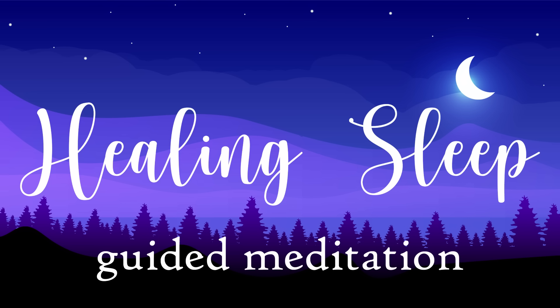Begin to tune inwards, turning your awareness towards your breath and your body. Letting your belly be completely relaxed so that the air is free to flow in and out without restriction. Allow each breath to feel satisfying and relaxing, feeling your belly fill up completely on every inhale.